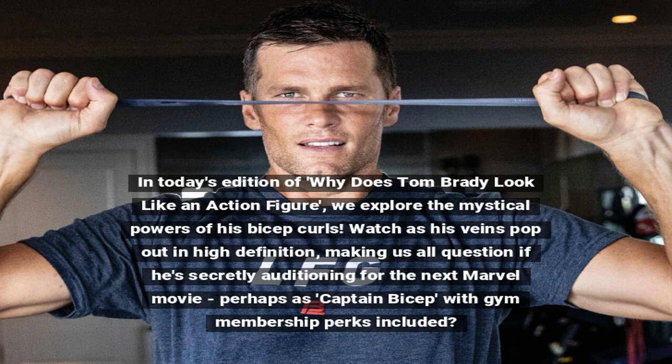In today's edition of 'Why Does Tom Brady Look Like an Action Figure,' we explore the mystical powers of his bicep curls. Watch as his veins pop out in high definition, making us all question if he's secretly auditioning for the next Marvel movie — perhaps as Captain Bicep, with gym membership perks included.